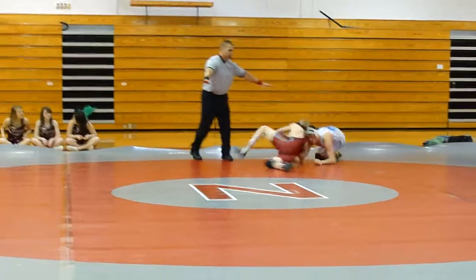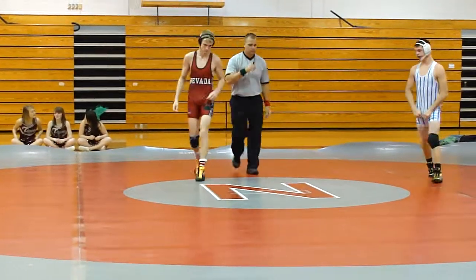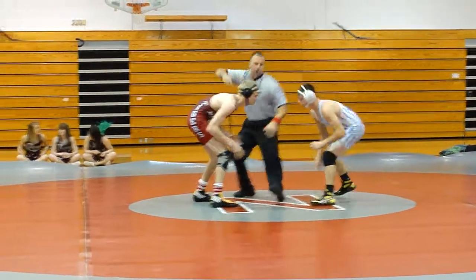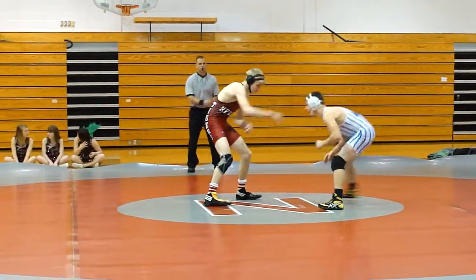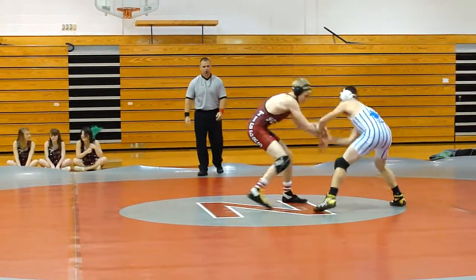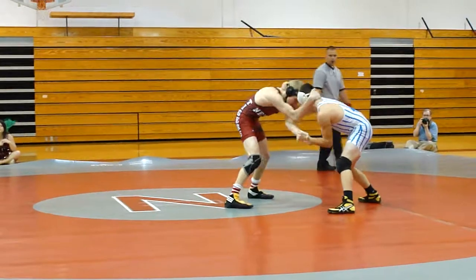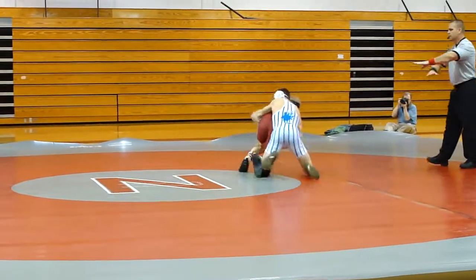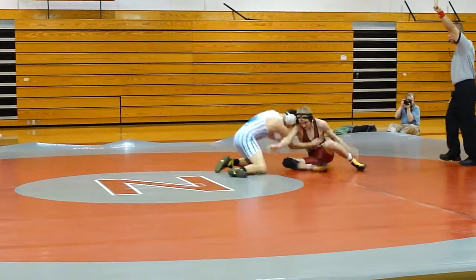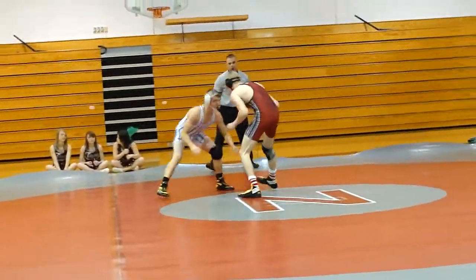Come on, Zach, you can do it. Ready now? Let's go. Don't reach. There you go. Come on, Zach, let's go. Come on, Zach, you get the takedown, let's go.